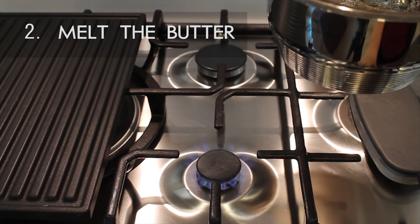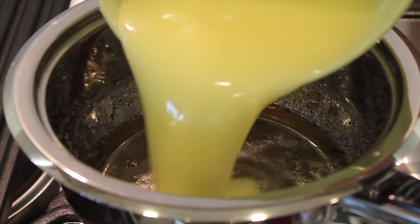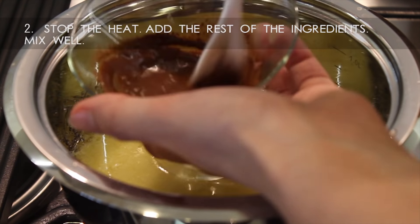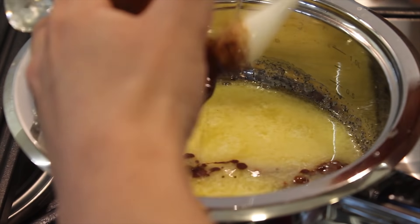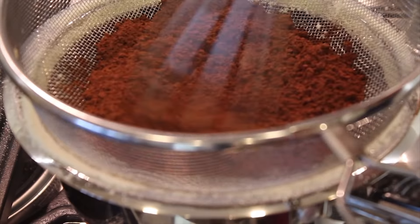Step 2: melt the butter. You can use the microwave for 30 seconds or so. Step 3: get the pot away from the stove and add the rest of the ingredients. Sift the cocoa and the milk powder. Mix well for 1 or 2 minutes.